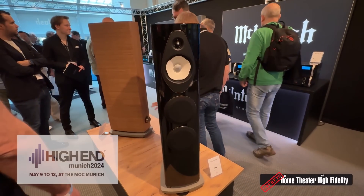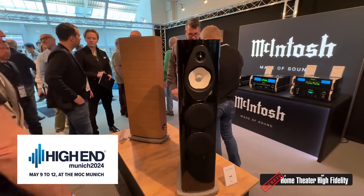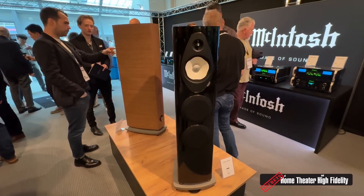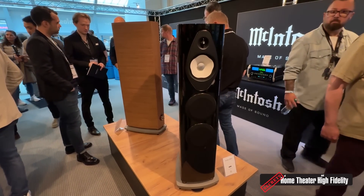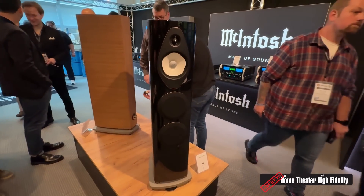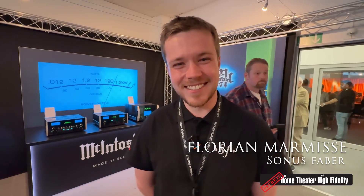Hey, Secrets readers, this is Carlo here at Munich High-End 2024. I'm here in the McIntosh Group room with the newly introduced Sonos Faber Sonetto Generation Two. Fantastic — as you can immediately see, they've taken a few tricks from the Suprema, it looks like. I'm going to introduce you to Florian from Sonos Faber. Good to see you, Florian!